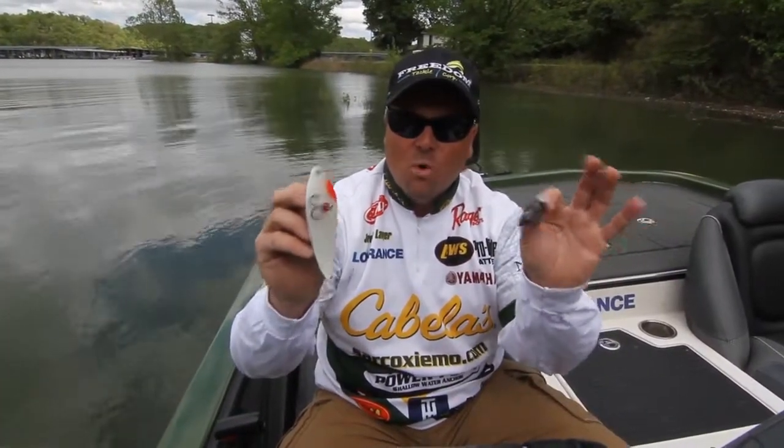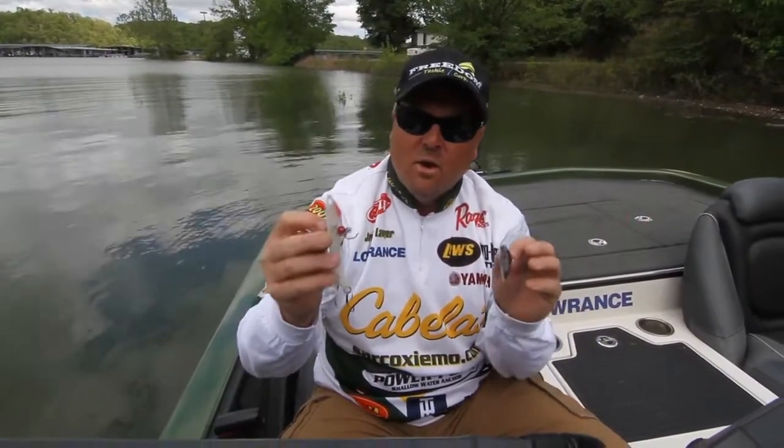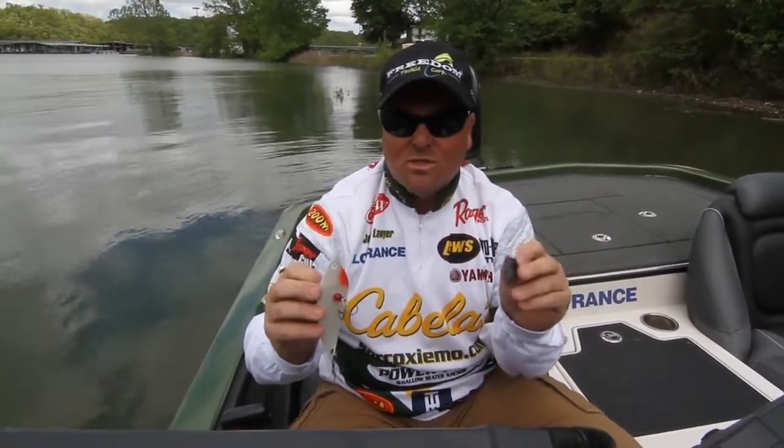It comes in a couple different sizes from quarter ounce to ounce and a half. It's a great big plug, or you can go down to finesse and throw it in schoolers.